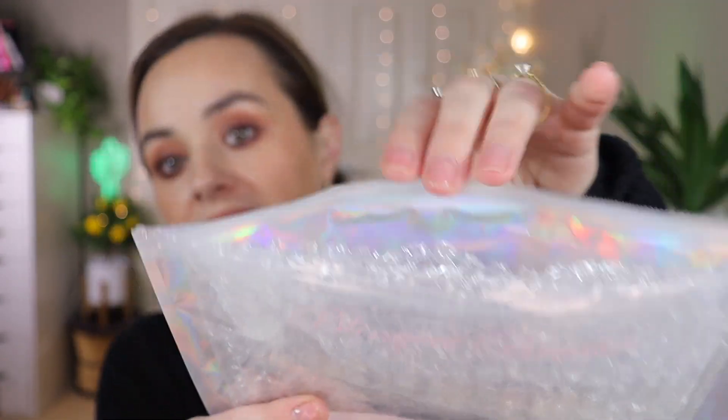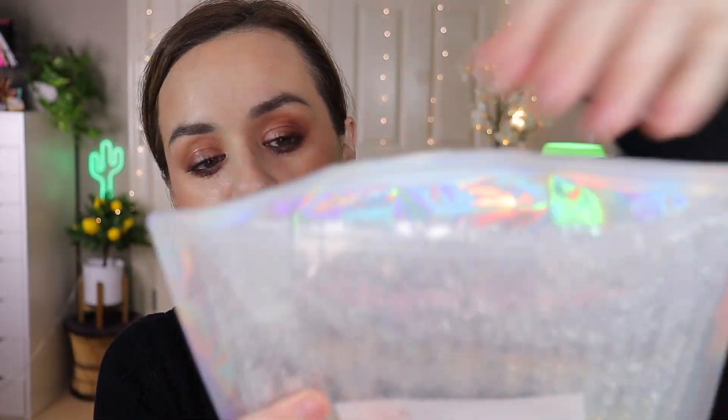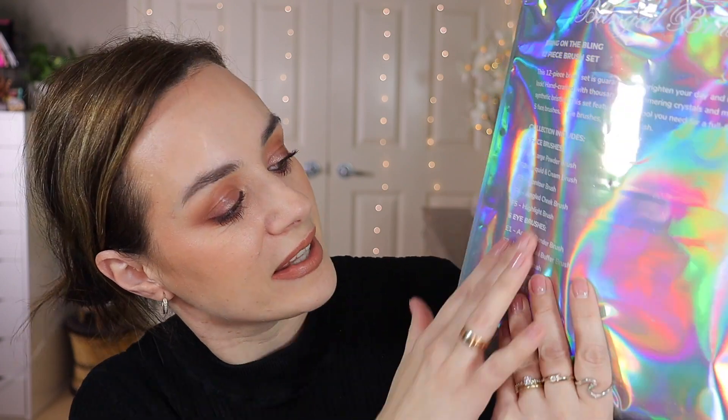I bought the Blink Brushes silver collection. It costs $132 US, so it's quite expensive. It comes in a zip-lock bag with the brushes inside bubble wrap. The holographic packaging is so cute — it tells you about the brush sets, gives you the collection name, and what each brush is named and does. We have a 12-piece set: five for face, six for eyes, and one for lips.